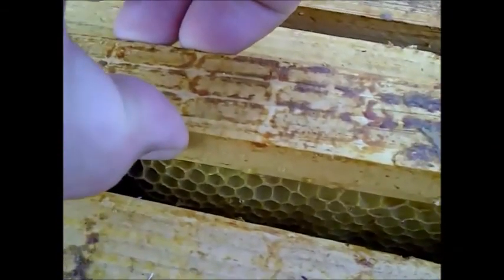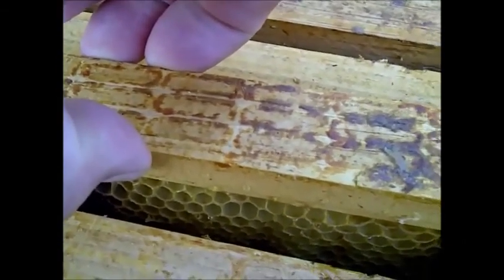These frames have been extracted — there's no honey left in them, but there is just a little bit of honey residue on them. The bees will clean that all up, completely dry it out, and I'll be able to save those frames for next year. I also clean up my bucket.